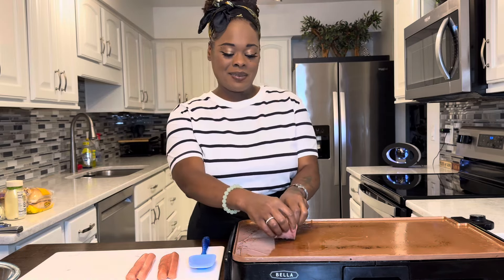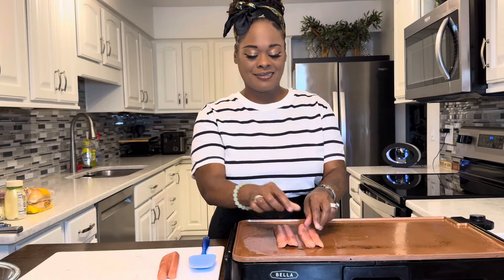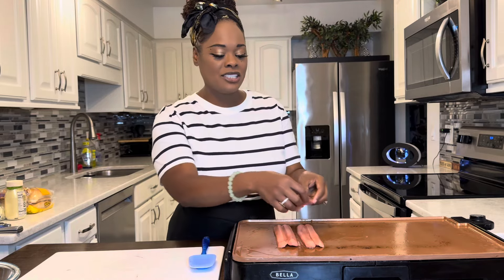Now it's time to grill our hot dogs. Get them on there just like this. We want a nice char — when you get that dark color you get good flavor.